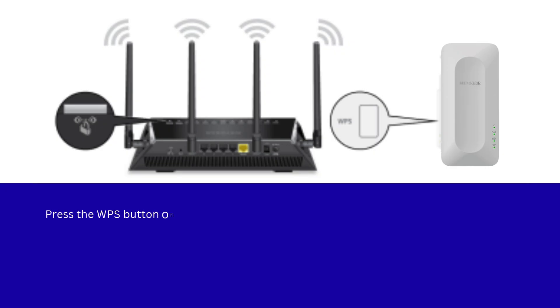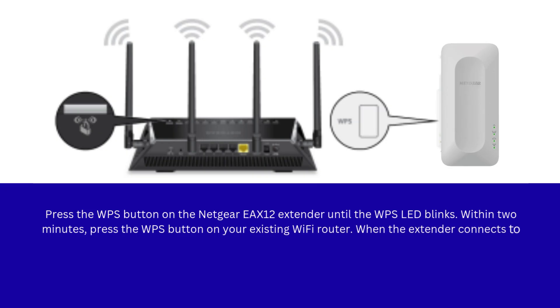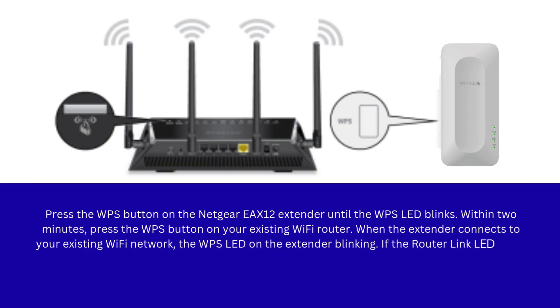Press the WPS button on the Netgear EAX12 extender until the WPS LED blinks. Within 2 minutes, press the WPS button on your existing Wi-Fi router. When the extender connects to your existing Wi-Fi network, the WPS LED on the extender will blink.